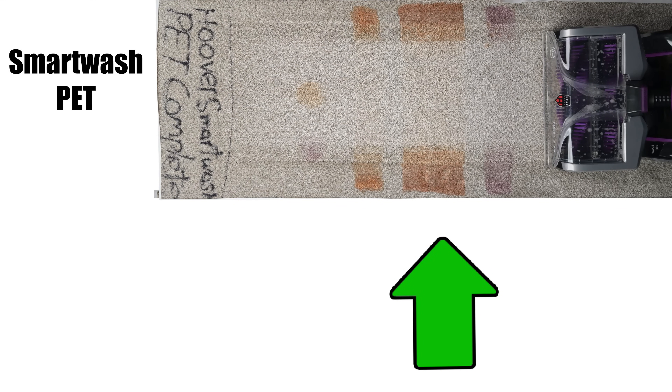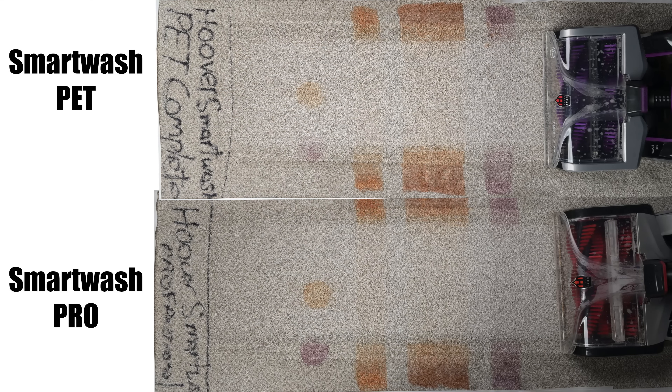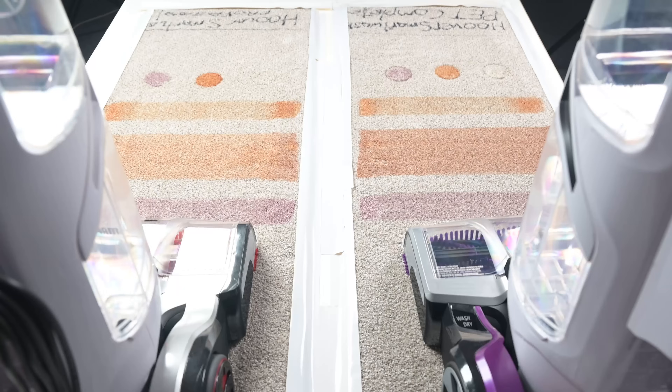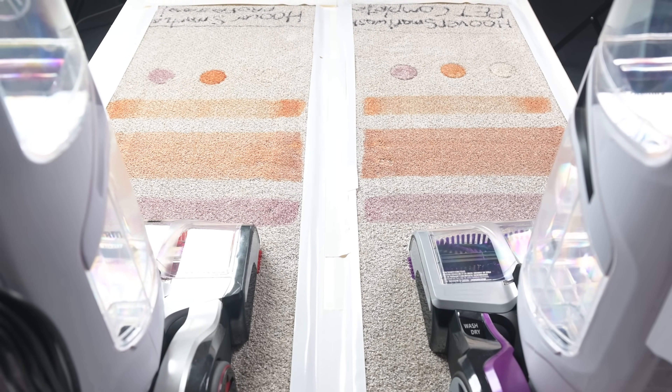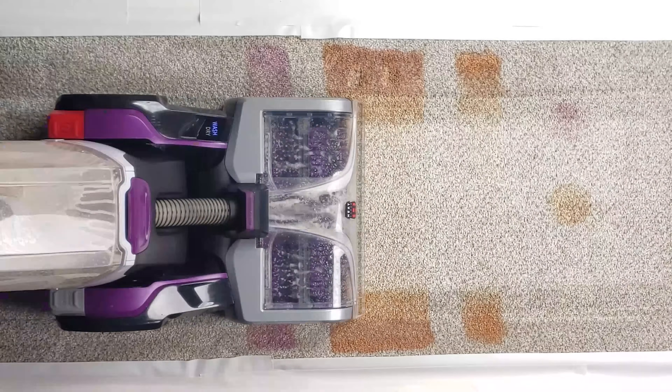It should be noted that there was virtually no difference with the regular SmartWash, which wasn't a big surprise considering they are basically the same machine in terms of cleaning methods, but in any case it was a very good performance, far better than average in my opinion.